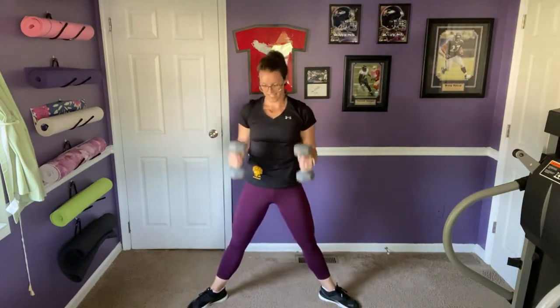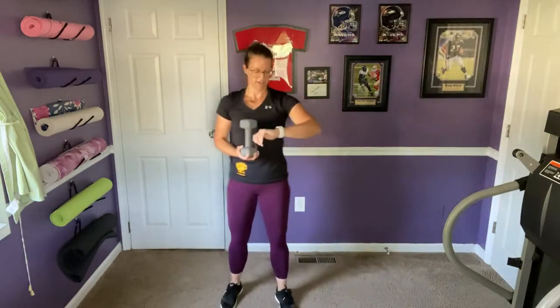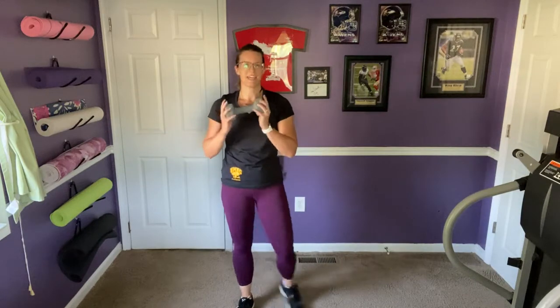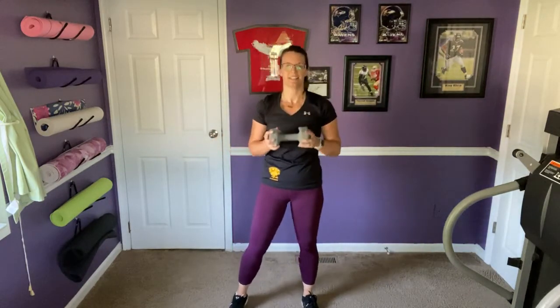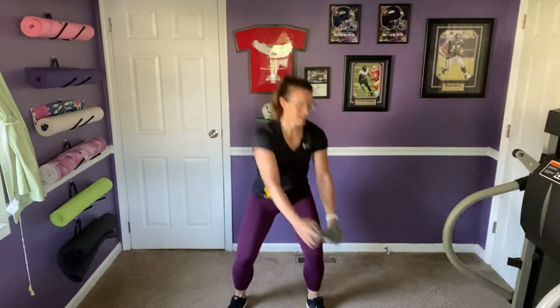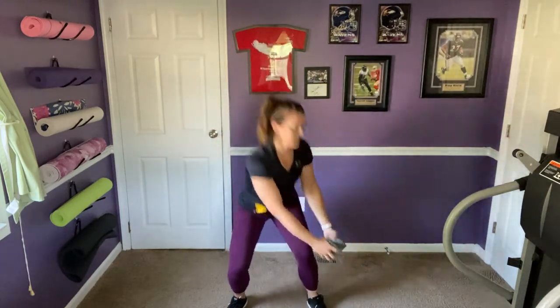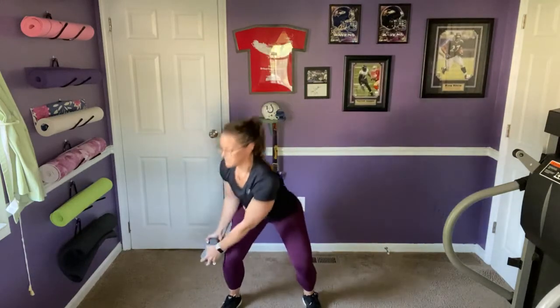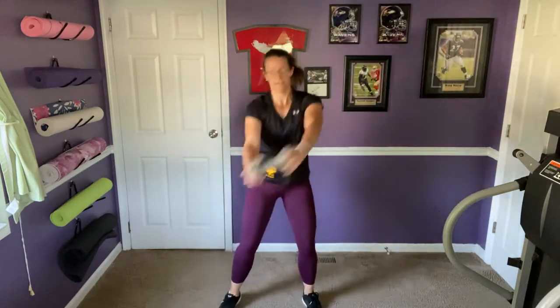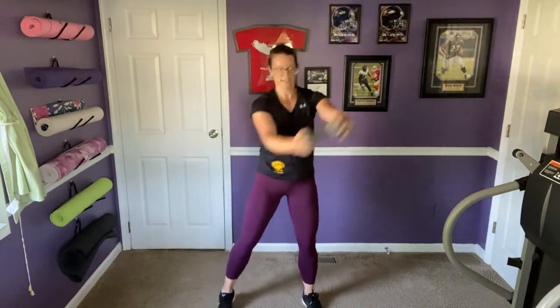Hay bales — four to each side. Bringing it down to the left, up to the right, and then switching sides. We're doing good and will have some time for core exercises after this.